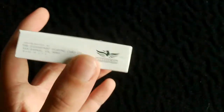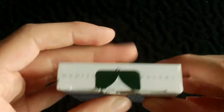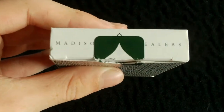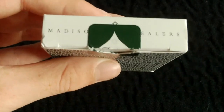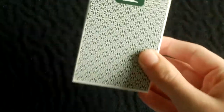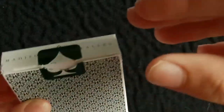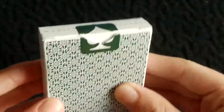On one side it's just white. On the bottom you've got the copyright and the Illusionist logo, and the other side is just white as well. On the top it says 'Madison's Dealers' and underneath there is Daniel Madison's logo — also in green. It has a custom seal which is very nice; it has a spade pip design in white and basically says 'Madison's Dealers'.